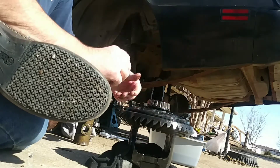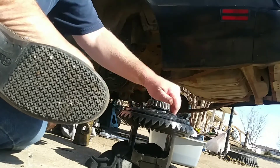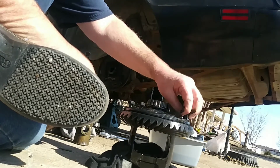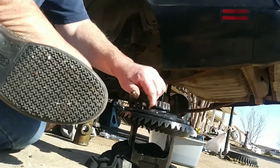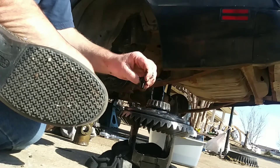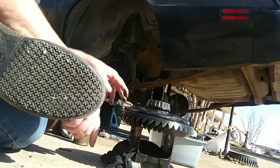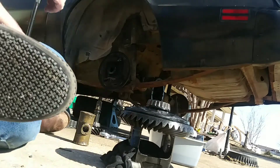So these are righty loosey, lefty tighty — that's right, I said it that way. Save the bolts, they're good. Always use a six-point socket when you're doing stuff like that, so the impact doesn't bounce around and scar it up.